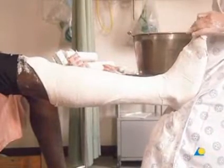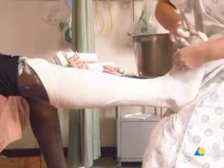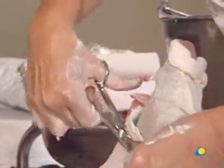The extra plaster covering the toes should be noted, as it ensures there will be adequate support for the metatarsal heads. The excess plaster is now removed with the scissors and the stockinette at the distal end is cut and folded back to reveal the toes.